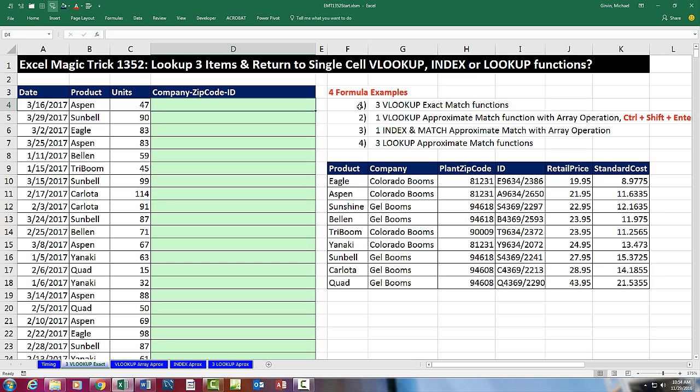We're going to see four formula examples. The first will use three VLOOKUPs with exact match. The second will use a single VLOOKUP with approximate match and an array operation — this formula will require the special keystroke Control-Shift-Enter. The third formula will use INDEX and MATCH, and INDEX can automatically handle array operations so it will not require any special keystroke. Finally, we'll look at the LOOKUP function — not VLOOKUP, but LOOKUP using approximate match. We'll have some surprising results: some formulas are easier to create, and others have faster calculation times.